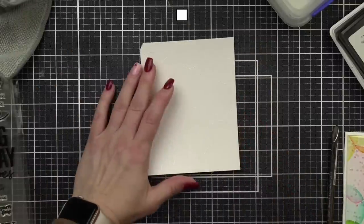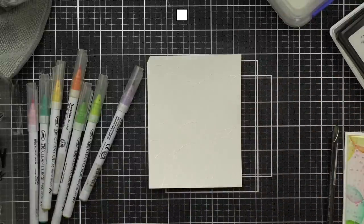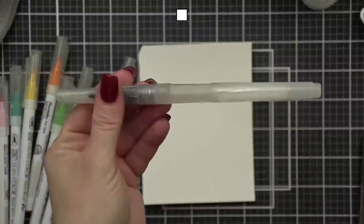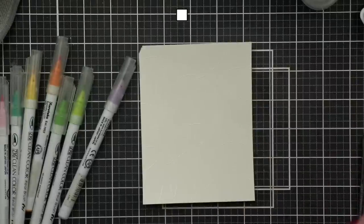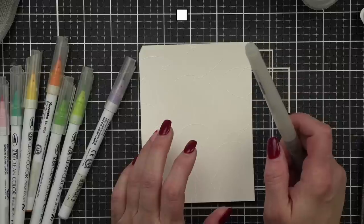I'm going to zoom in a little bit before we color. The secret weapon of this technique is a water brush pen — I love a water brush pen.